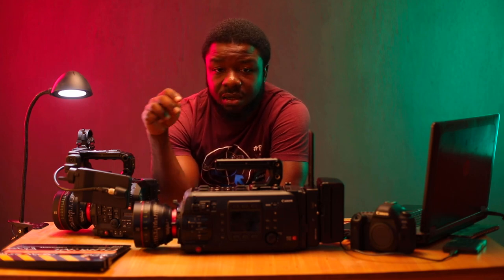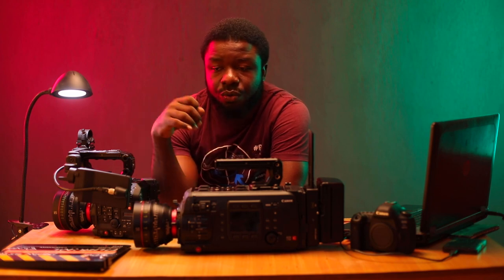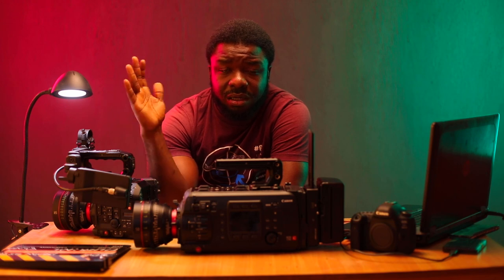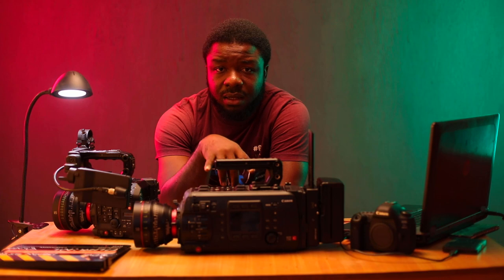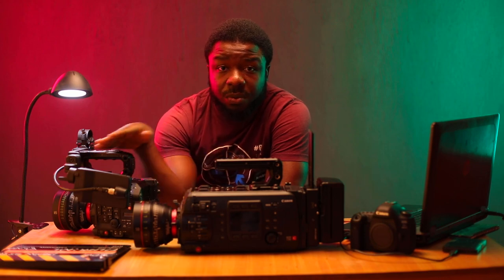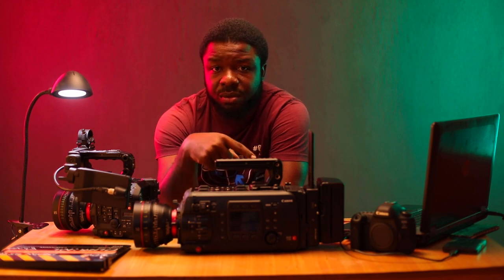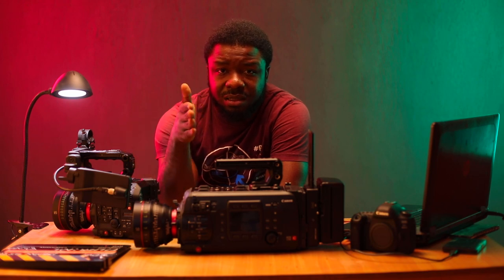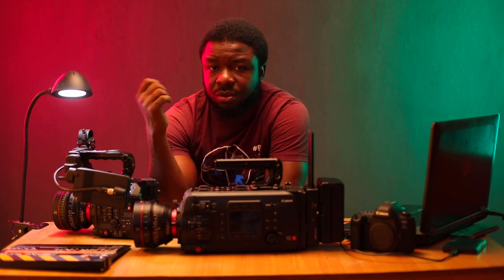Both cameras offer C-Log, C-Log 2, and C-Log 3 — whatever your preference is. C-Log has about 12 stops of dynamic range, which is around the territory of the original C500. C-Log 2 has 15 stops guaranteed, which has been greatly improved from the C300 Mark II. C-Log 3 is about 13.6 to 14 stops of dynamic range, which is decent for faster turnaround times.